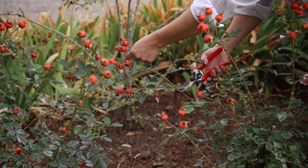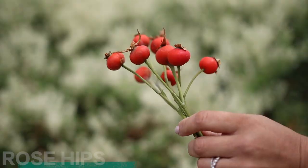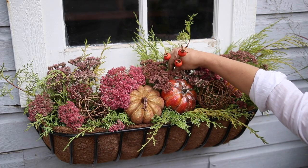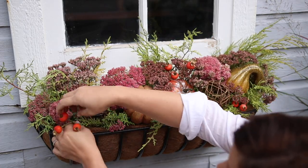I make sure not to deadhead a few of my roses so that they form rose hips for me to use in fall decor. For a super bright pop of fall color, I'm going to strategically place a few stems throughout the arrangement.